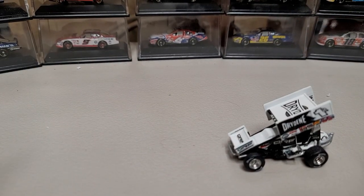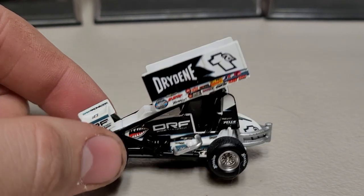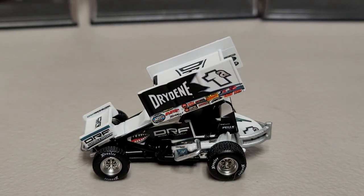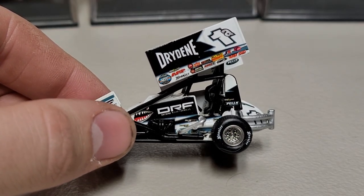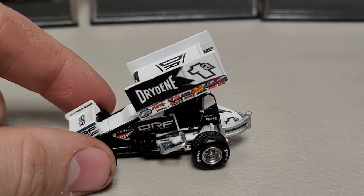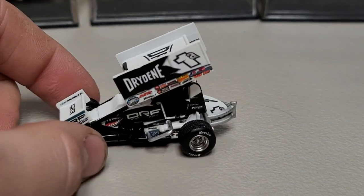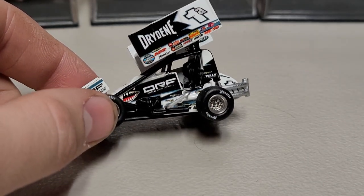Now let's go ahead and get on to the sprint car itself — going to two times zoom. On this one we have Dry Dean in a darker color; it's supposed to be dark blue but looks very much like black at this angle. You can see it's the 1A. We've got DRF over here on the side of the engine, and Dry Dean up on the top of the wing as well as the side 1A. There are extra sponsors, chrome rims with Hoosier tires, Allen on the front wing, DRF on the front wing, and the 1A on the back fuel tank.